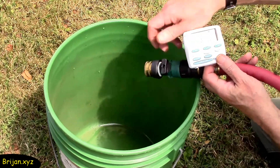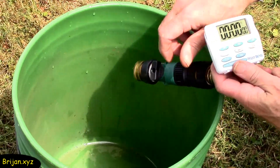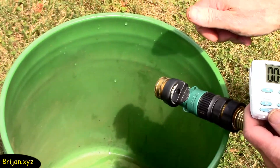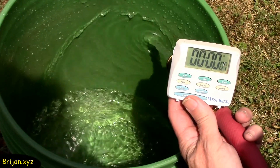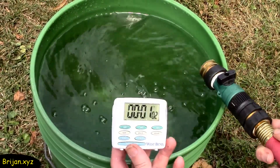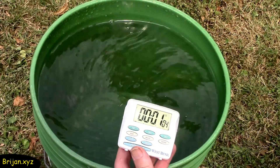Now we'll check the flow rate of the water. Take a five-gallon container and have a timer available. Direct the hose into the bucket, turn the water on, and start the timer counting up. Fill the container for one minute. It almost filled the bucket, so our water flows four and three-fourths gallons per minute.